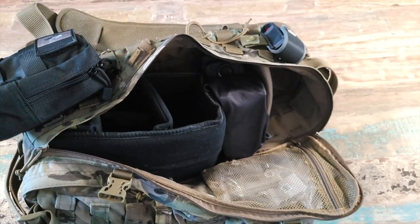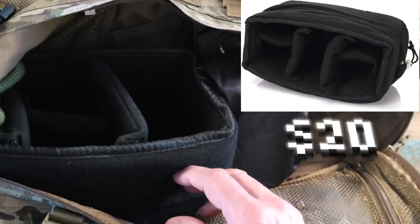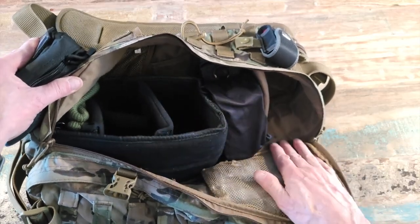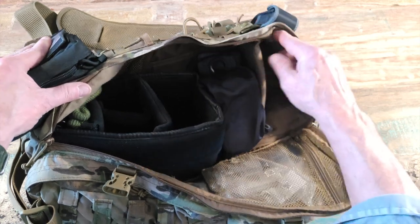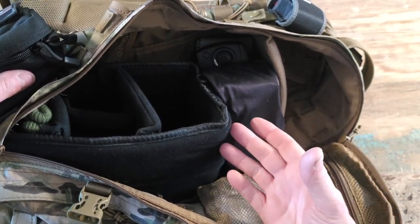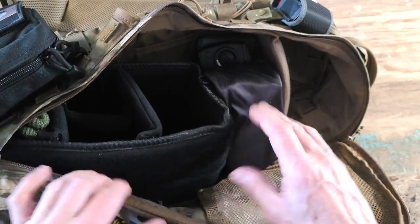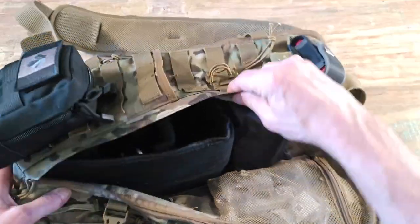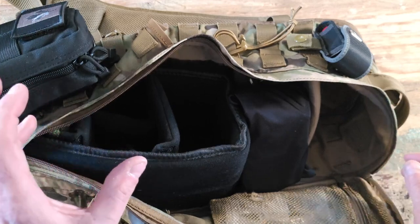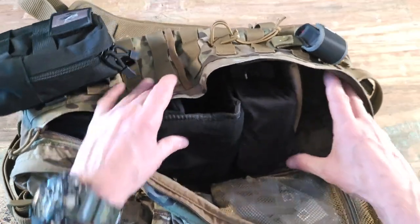This is the side I open up. I bought this camera insert off Amazon — it's all loop-side velcro and comes with dividers. The sidewalls of the Hazard 4 are also loop, since they have their own divider system. What I've done is glued a four-inch patch of hook velcro to the bottom of the insert — didn't sew it, just glued it — and place it where I want on the sidewall. It doesn't go anywhere. I can fit a couple of lenses in here, plus I've got an OM-1 body in the back.